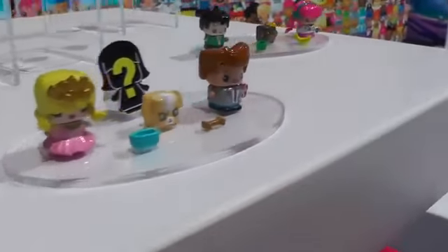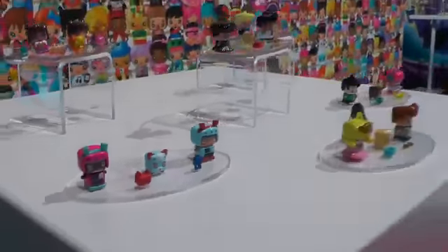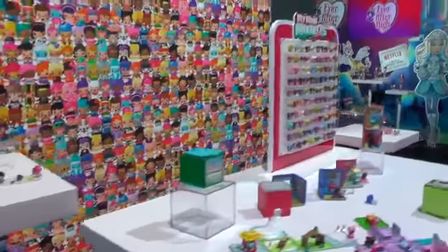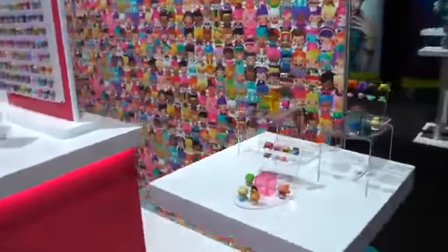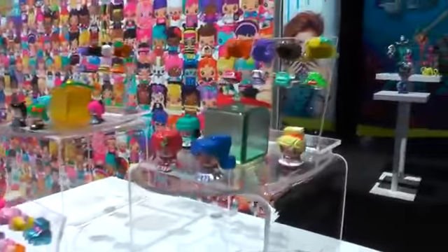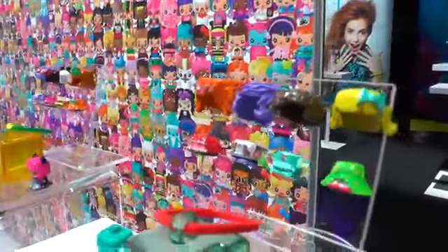They come with two figures as well as a mystery figure — as I was saying before, everything comes with a mystery figure — the pet, and the two pet piece count. Then coming over here, we have our multi-figure fashion packs, where within each pack there are up to 400 combinations with the interchangeable headpieces and outfits.